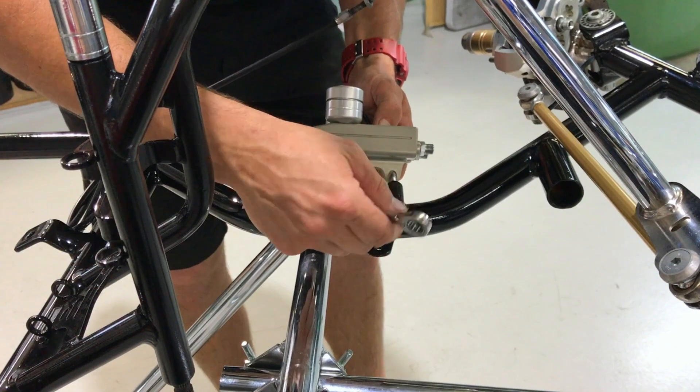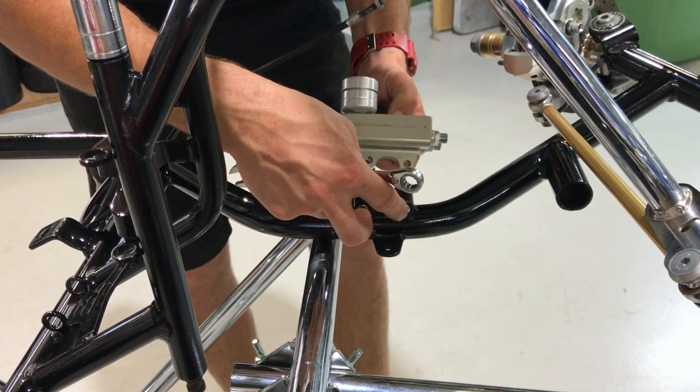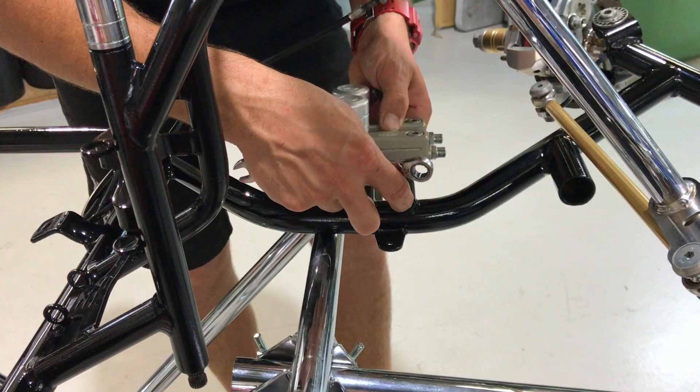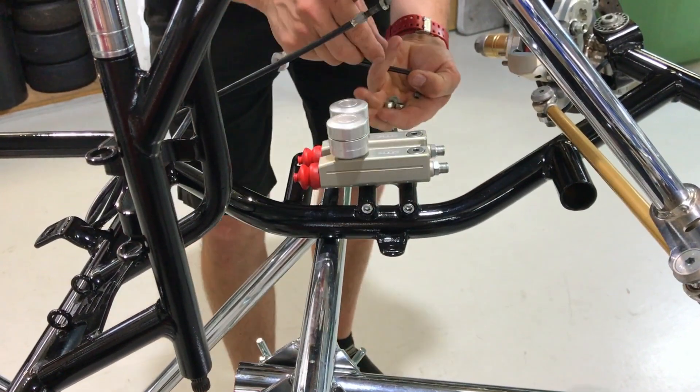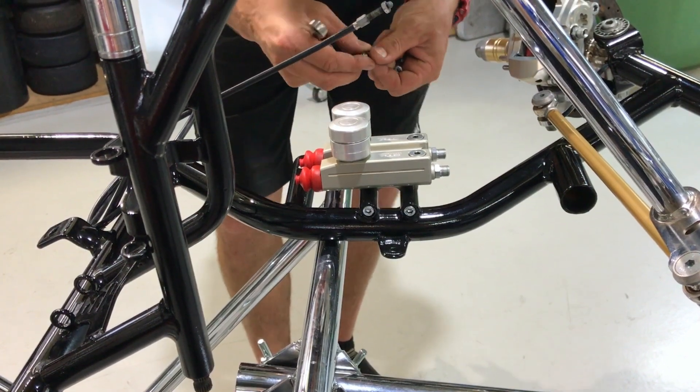First up we're going to put the master cylinder on the car. We've just got two M6 cap screws — they counter-sink into the bushes on the chassis. Push that on there and then install the nut and washer on each one.